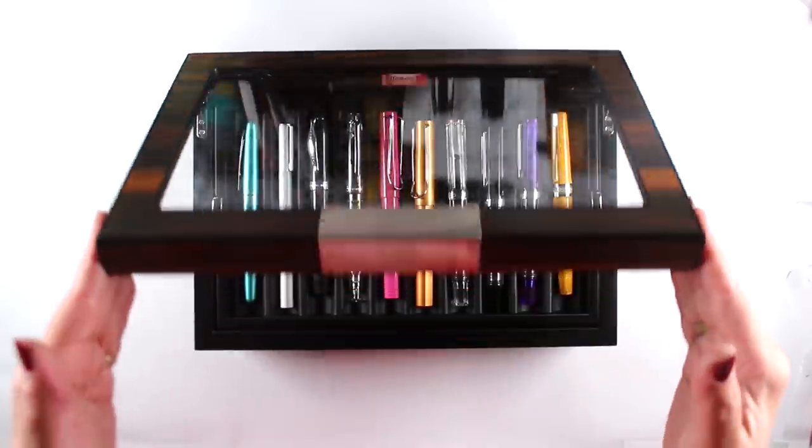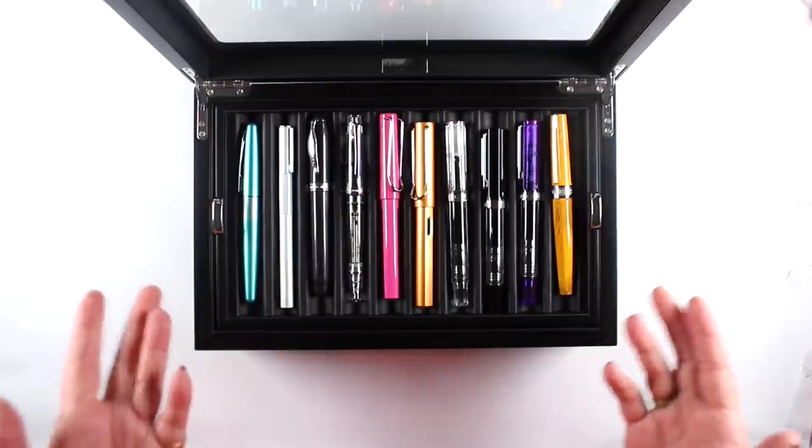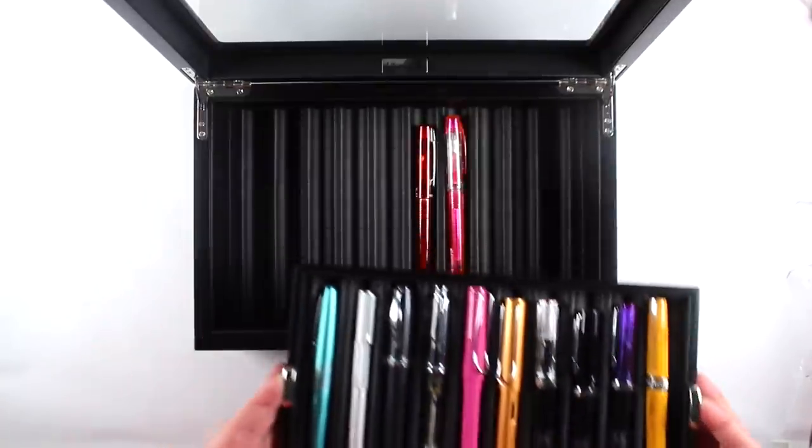Hi there, Sandy Alnock here with a pen review that is not a technical review. I'm not going to give you measurements and weights. I'm just going to tell you what I like about the pens I bought.